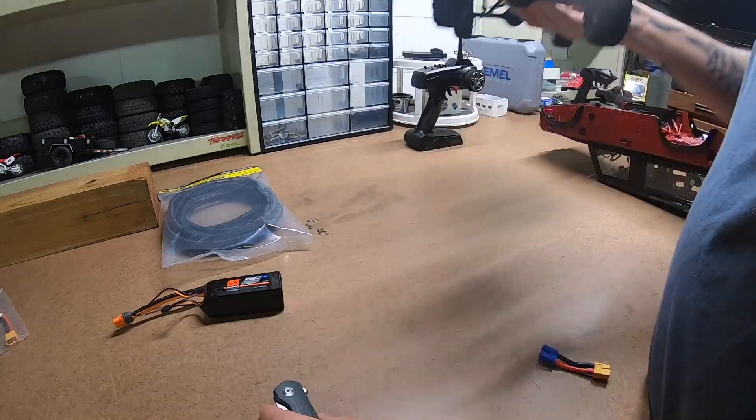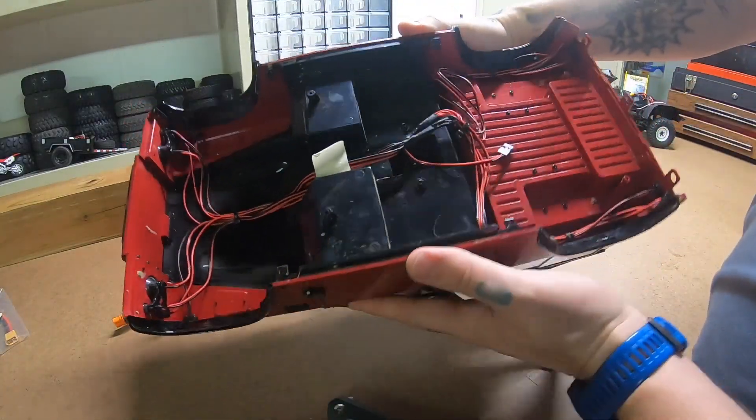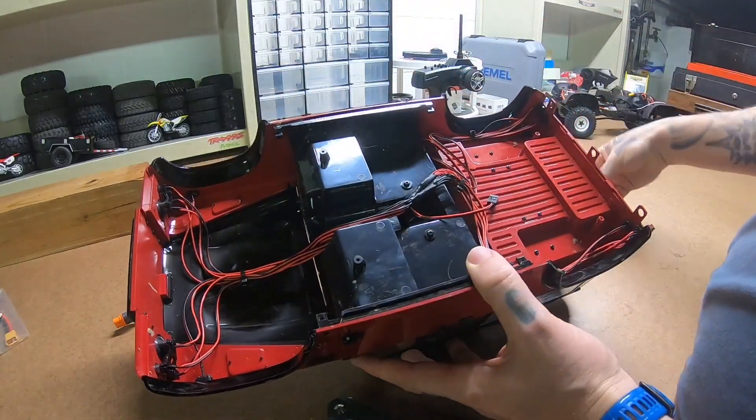And here's the wiring freaking mess. I just had a piece of masking tape in there, which is junk.